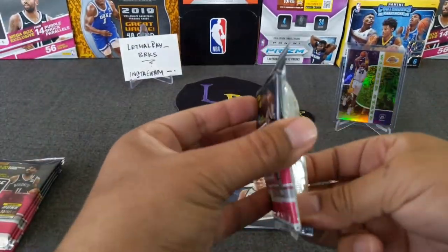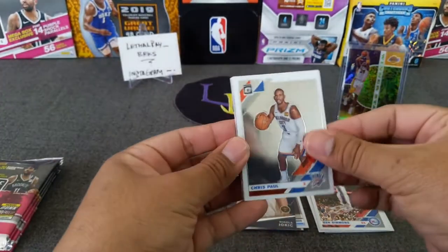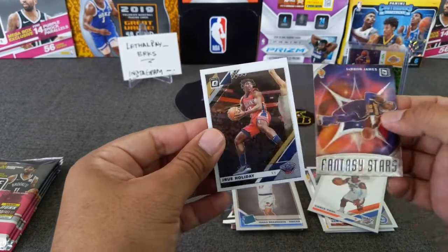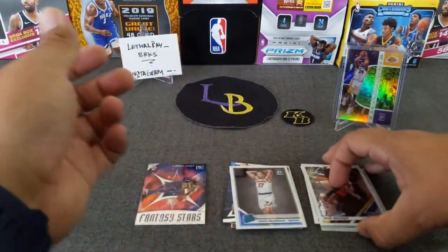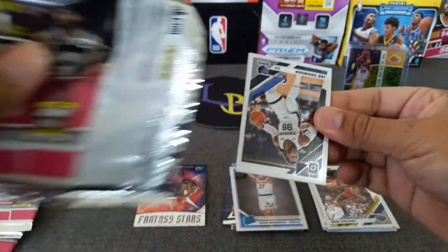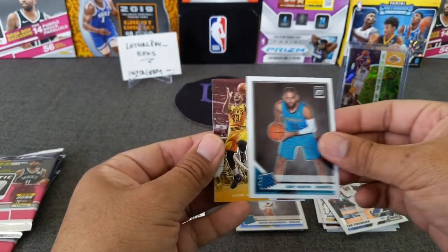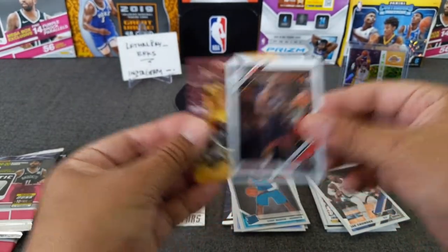Nothing yet, but we're looking for a hollow and a purple. Chris Paul, Ignis — nice. LeBron, fantasy stars — take that. And a Drew Holiday. We'll put LeBron in the hit stack. Drake Carter. Got Cody Martin. LeBron James, winner stays, Cavs — that's two. And a James Harden.